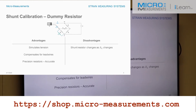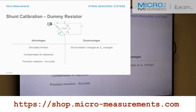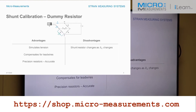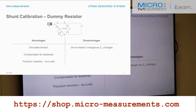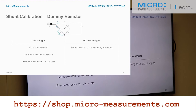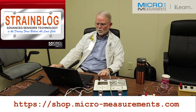Additionally, it uses precision resistors. That internal dummy resistor is 120 ohms at probably 0.02% accuracy, and the shunt cal resistor — 59,880 ohms — is also a very precise resistor. The disadvantage of shunting the dummy is that you need a different shunt resistor for different gauge resistances. For 120 ohms simulating a thousand microstrain, you'd use 59,880 ohms. For 350 ohms, you'd use 174,650 ohms. Those values change based on the resistance of the gauge.